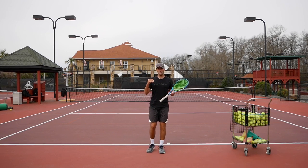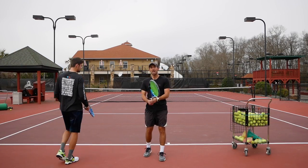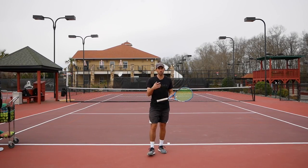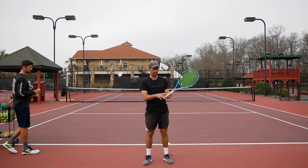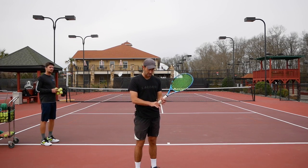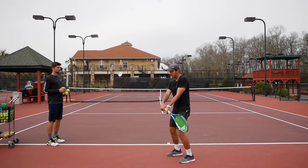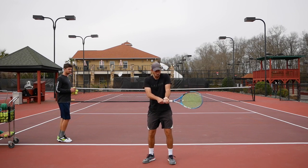For the first drill, Sergey is going to feed me easy balls to my backhand and I am going to work on staying very relaxed. To force relaxation, we are going to hold the racket like a regular backhand but on each hand we are only going to hold the racket with three fingers — the top two fingers on each hand, with the bottom two fingers off the racket. This is going to allow me to be way more relaxed, and you will see how instantly the racket starts dropping behind me because I don't have enough power to hold it up with just those fingers.